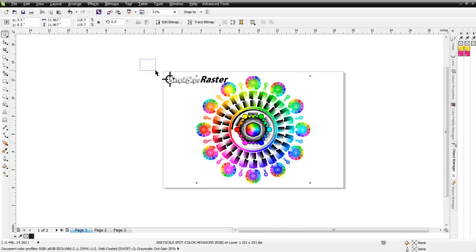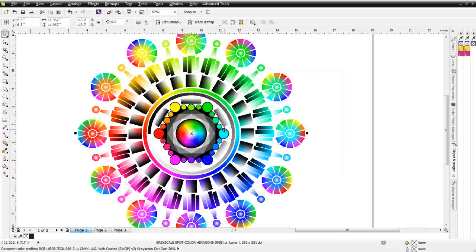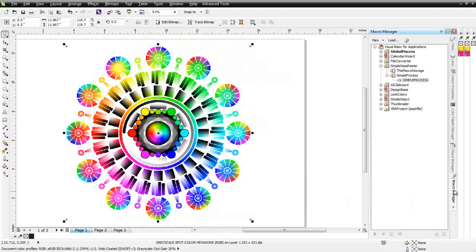I'm going to go ahead and delete my logo because I don't want to separate that — we're just going to separate this color wheel. Right now I've got this set up as a macro, but we'll have a full interface set up just like SimpleSeps when we get this to market next week. We'll go ahead and go to our macro manager and pull the colors out of this color wheel. SimpleSeps Raster will start processing this directly in Draw and set up all of our color separations in the Object Manager on different layers we can turn on and off in Preview.